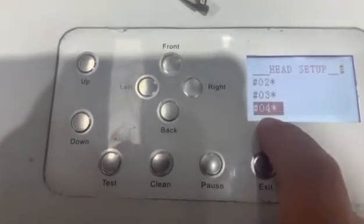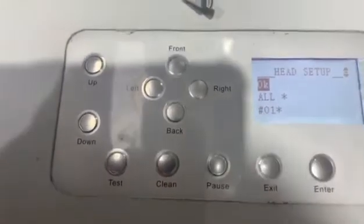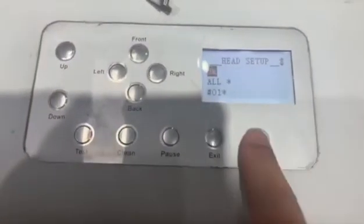Note that print head number four doesn't exist. Once you choose, press OK and it will pump the ink. Press Enter.